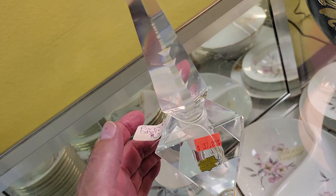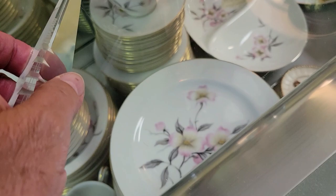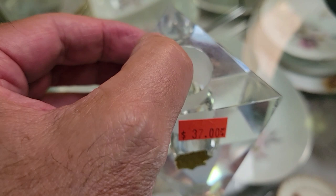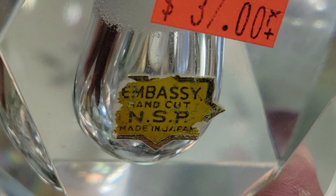Check this out — it's a cut crystal perfume bottle for $37, and they're calling it a pagoda style. It's got the little dauber on it. It's cut crystal, really neat. Doesn't look like it has any flea bites... wait, let me check with my fingernail. Yep, there's a little flea bite right there. The Embassy something brand — it's really pretty but has that damage.